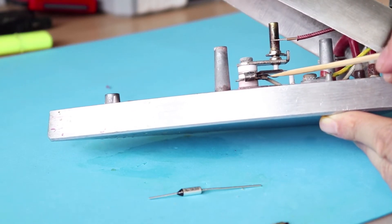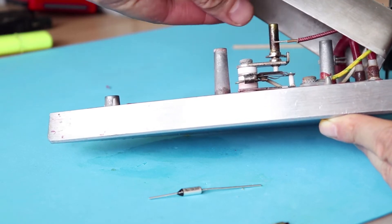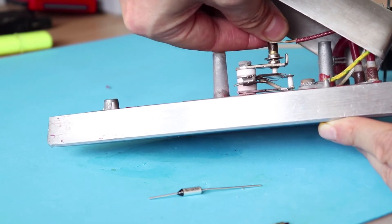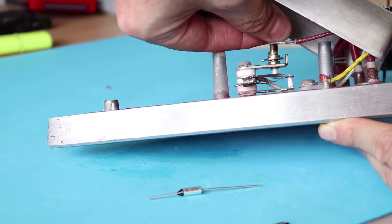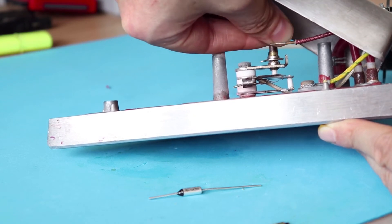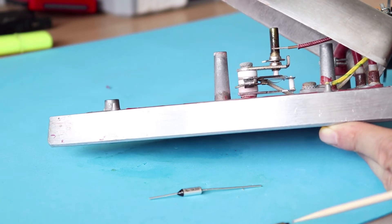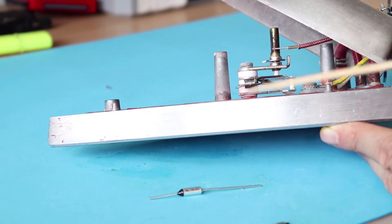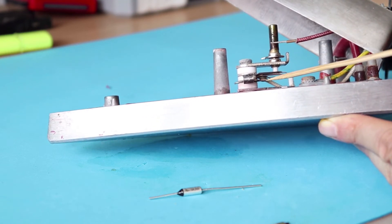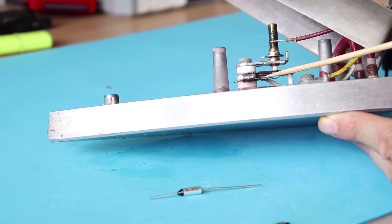The problem may also come from the thermostat. You can see those two plates that move when I turn the dial. When they come into contact with each other they should transfer current from one plate to the other. But if the surfaces of those plates are oxidized or dirty, they won't transfer current as efficiently as they should.